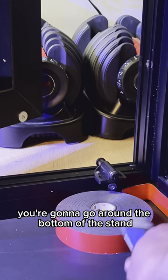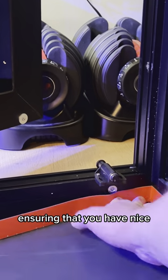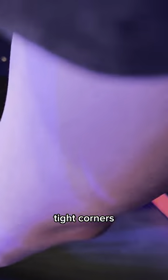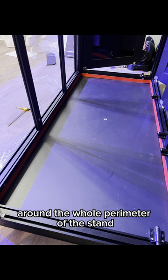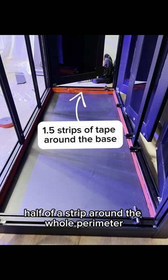For the first step, you're going to go around the bottom of the stand with the tape, ensuring that you have nice tight corners. Continue to do that around the whole perimeter of the stand. Mine was tall enough that I needed to do another half of a strip around the whole perimeter.